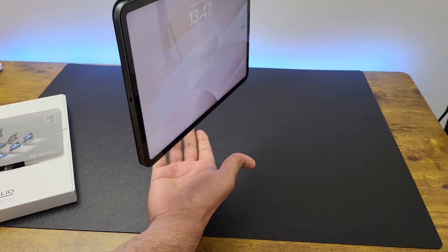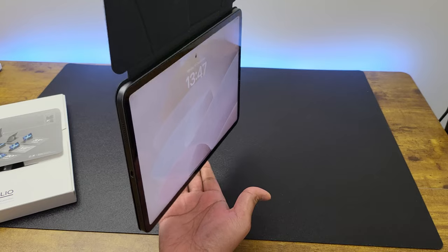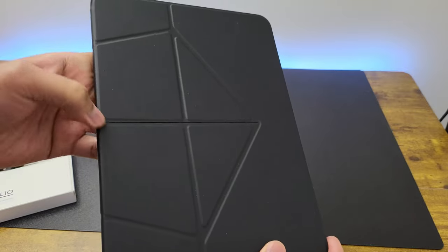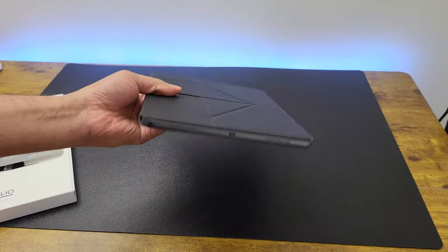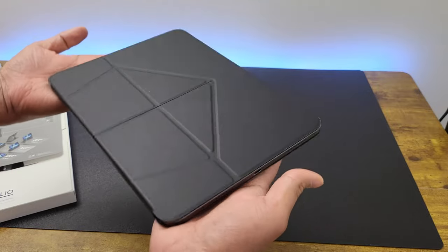The case also holds the iPad in place firmly and it doesn't come off easily. Now, Moft means origami, and that is what is cool and unique about this case — you can fold it out into several shapes, including one which gives the iPad height by transforming into a stand.